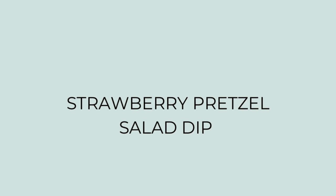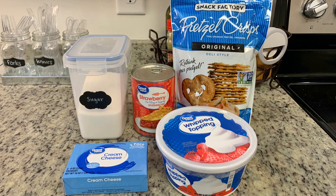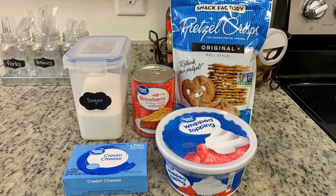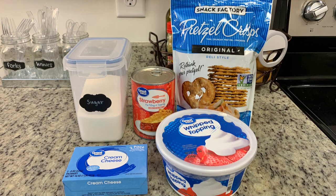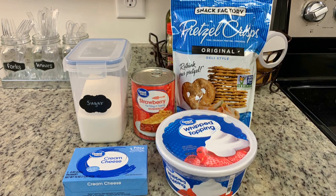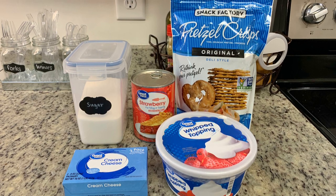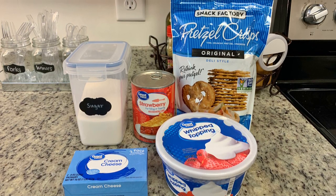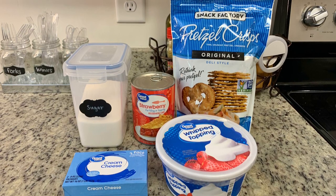I wanted to give this dip a try — just a few ingredients. A quick note: this recipe will be linked in the description box below. You'll need some granulated sugar, softened cream cheese, some whipped topping — and if you'd like to make your own homemade whipped cream you can use that instead of the Cool Whip — some strawberry pie filling, and pretzel thins. You could also use pretzel sticks or little twisty pretzels, whatever you prefer.